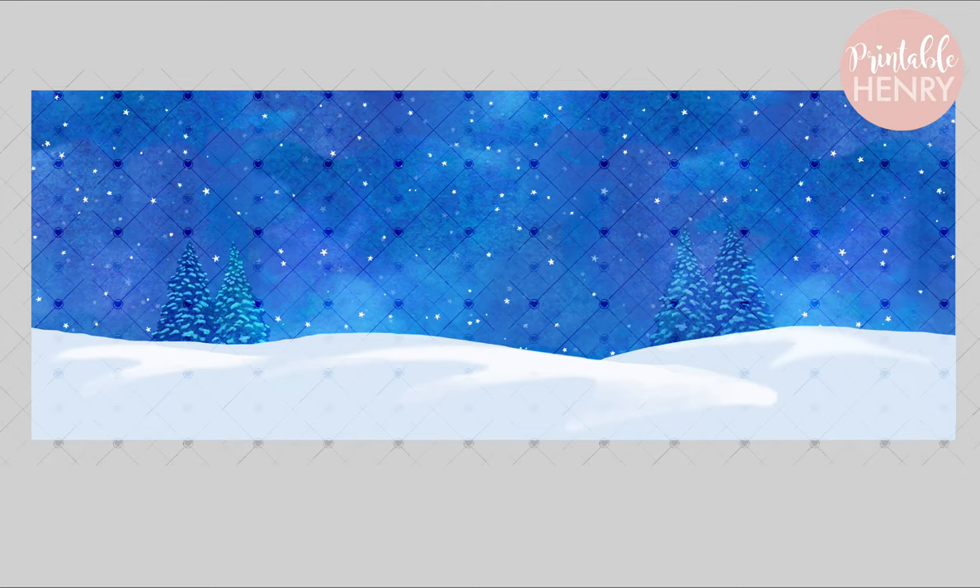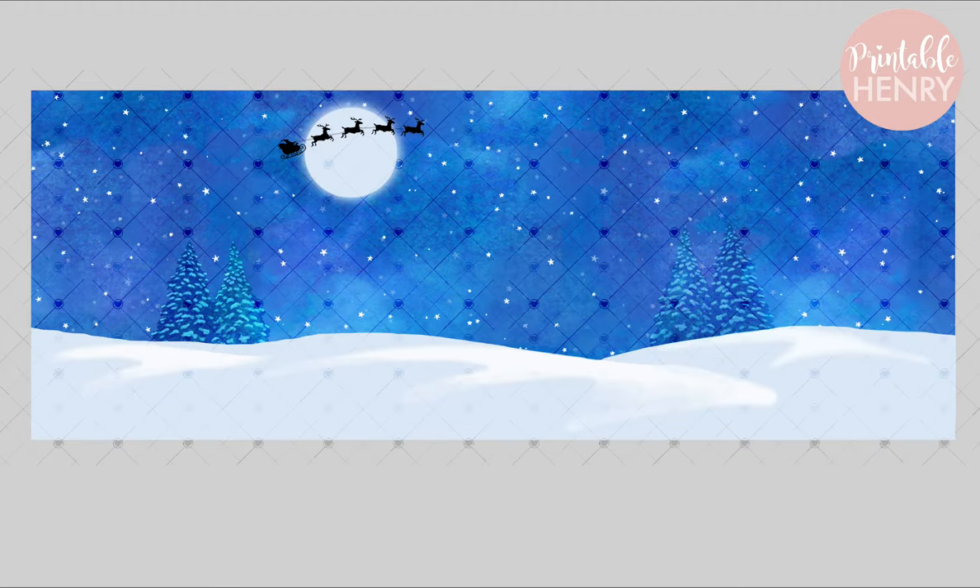Now we're going to move to the backgrounds. There are four backgrounds. One is pre-sized for mugs and comes with a plain starry sky, a full moon, Santa's sleigh on a full moon, and a bright star. Then there's another size — the same backgrounds but sized for tumblers or prints — with the same four options: starry sky, full moon, Santa's sleigh with the full moon, and the bright star.